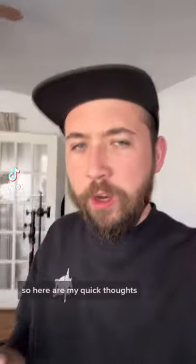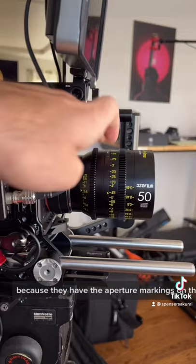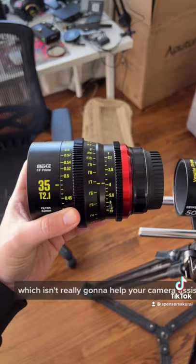Here are my quick thoughts reviewing the DZO Vespid Primes versus the Mikey cinema lenses. Right out of the gate I'm going to give some points to the Vespid Primes because they have the aperture markings on the operator side and the camera assistant side, but all the focus markings are on the camera assistant side, which makes sense for a real film set. The Mikey only has markings for both aperture and focus on the operator side, which isn't really going to help your camera assistant who's living on the other side of your camera.